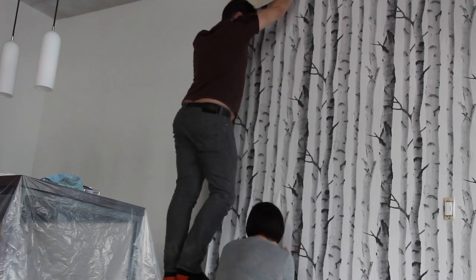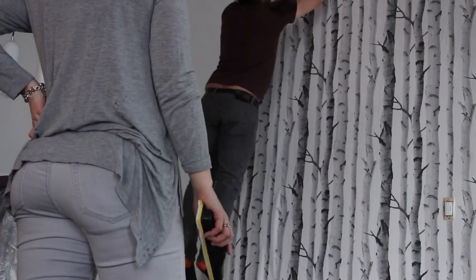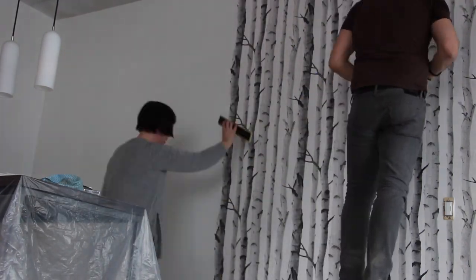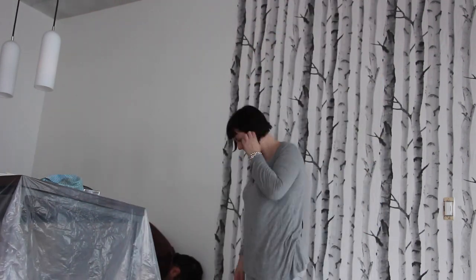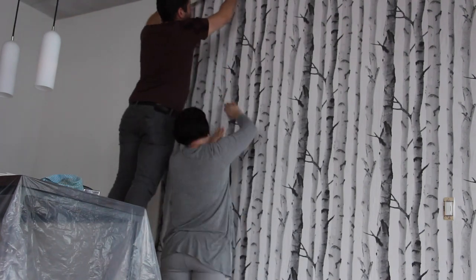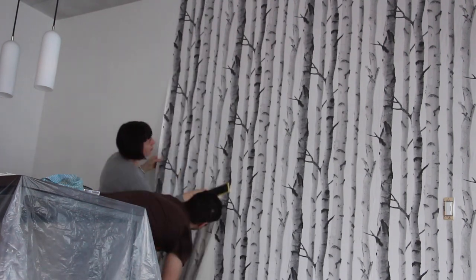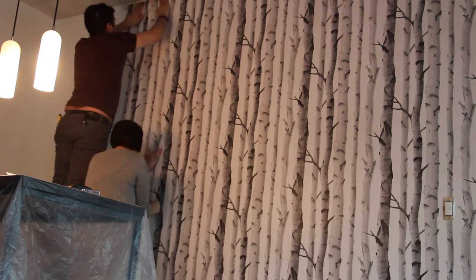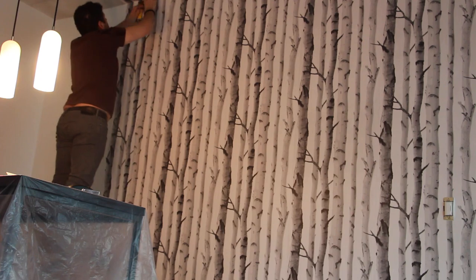This was the trickiest part for us since the pattern doesn't repeat as frequently as other patterns. The tip I'd give here is: after you've laid out your wallpaper but before you put it up on the wall, make sure to number the rolls in the order you're putting them up. Then just paste and repeat until you get into the corner, and use the spatula again to crease into the corner of the wall and cut it off with an exacto knife.